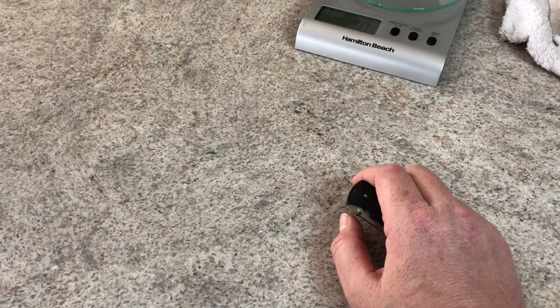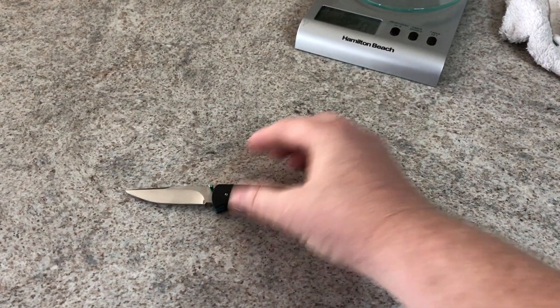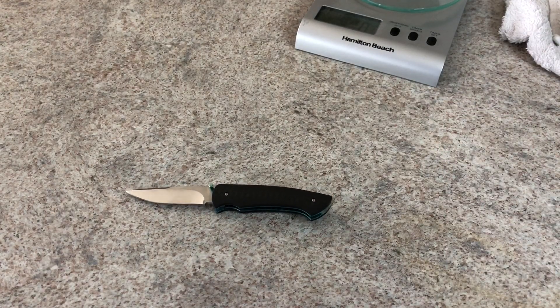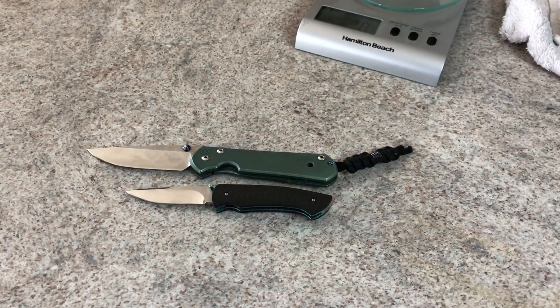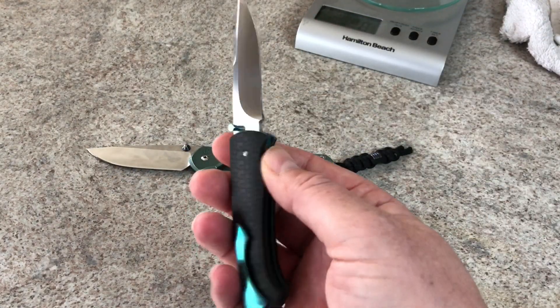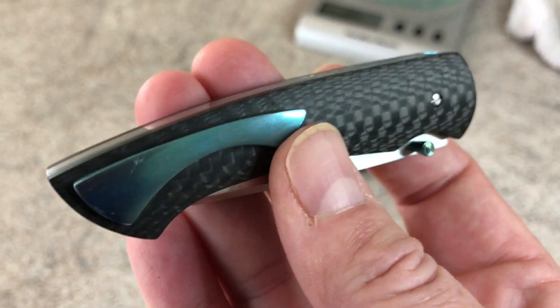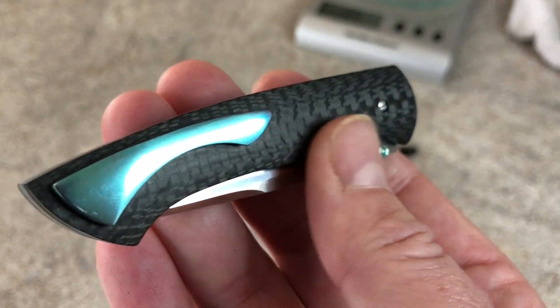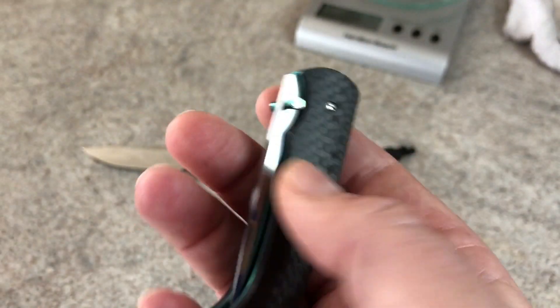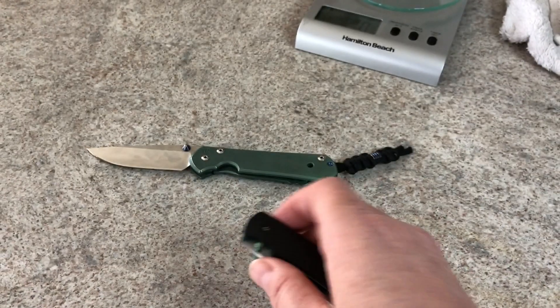Let's get some size comparison since I was about to do that before the phone died. Let's set it next to some known quantities — a Sebenza for scale. Right there, you can see this is a very small knife. It's not a big knife at all — a very nice little knife in an attractive package. And you cannot fault them on their quality of work with this carbon fiber, which is so hard to work with.